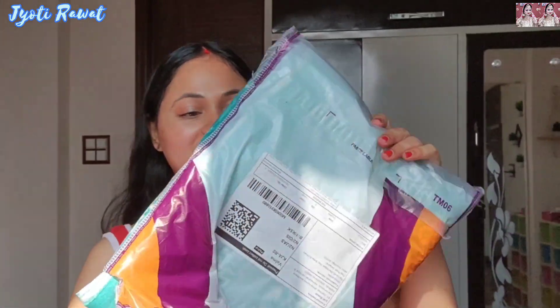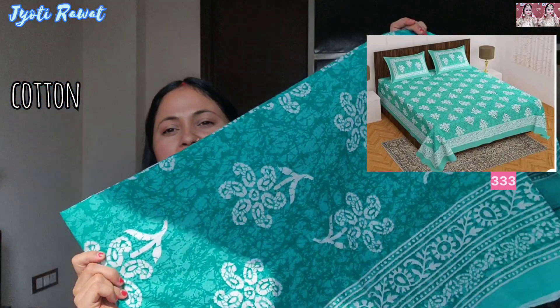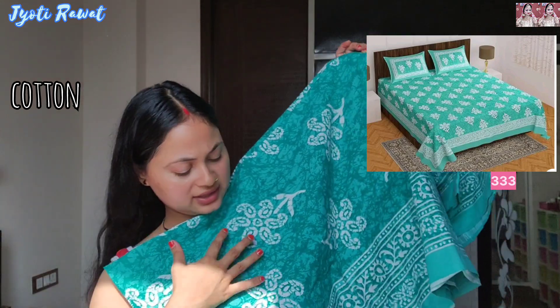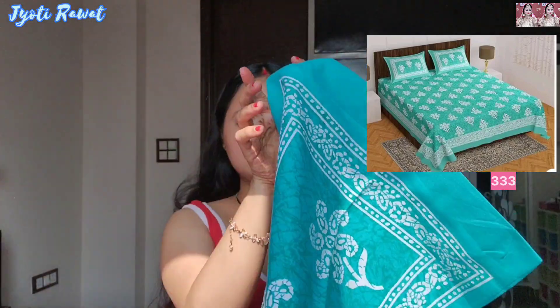It is made with white and black colour. It is pure cotton. It has a typical bedsheet pattern and design — printed in white colour with a borderline detail. There are two pillow covers included as well.